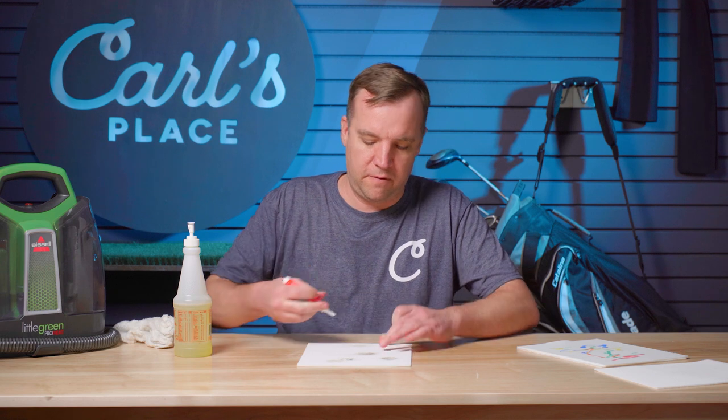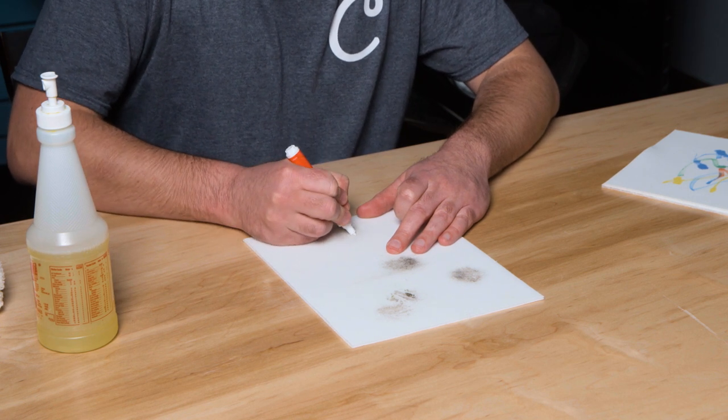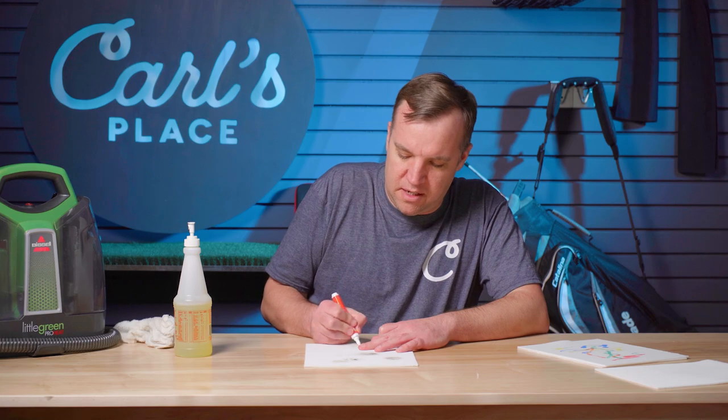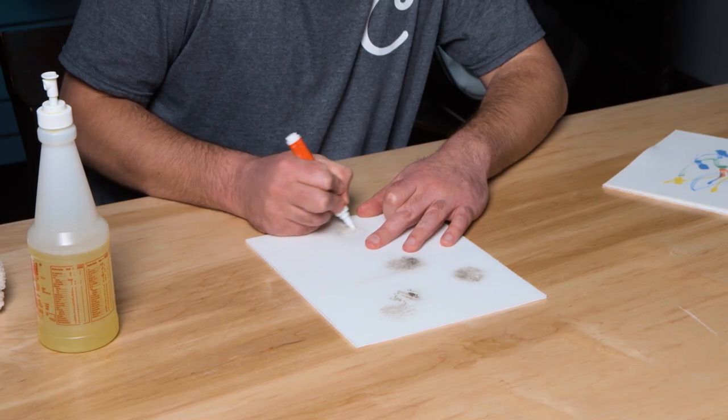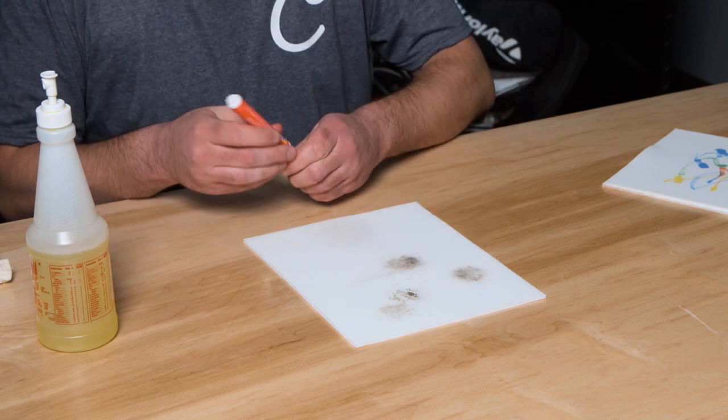So we're going to move on to our next recommendation: the Tide to Go pen. We find that this works very well for removing more stubborn stains that a rag can't get rid of. Just pump some of the Tide to Go solution on there and gently scrub the screen — you can see the dirt and staining is coming right up. This works well for spot treatments; for smaller areas it works fantastic, but for a larger area it would take a long time.